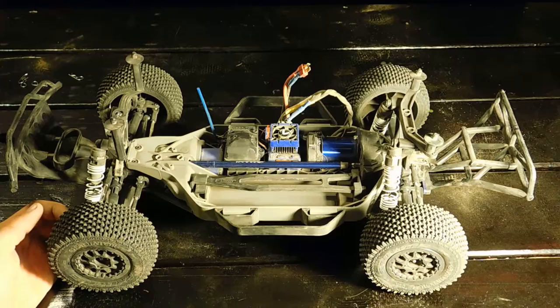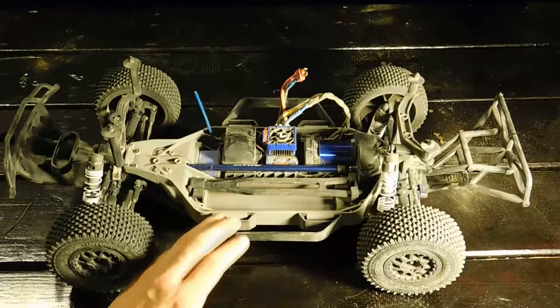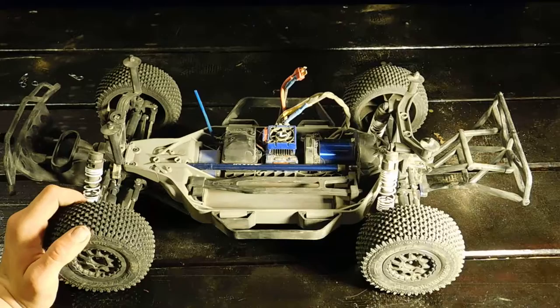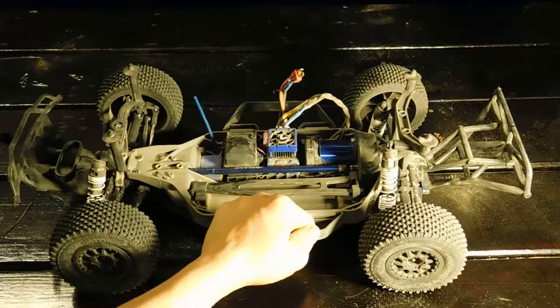One thing I think Traxxas could do better is offer a battery expansion kit with the car. I got one on eBay, but Traxxas doesn't even offer that. Some 3S batteries are definitely bigger than a regular battery holder can hold, so if you're running 3S you definitely want something that can accommodate that.